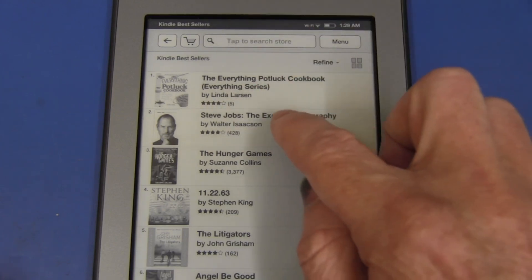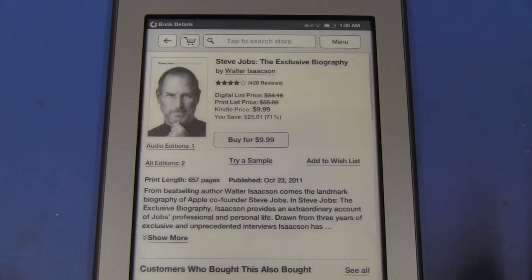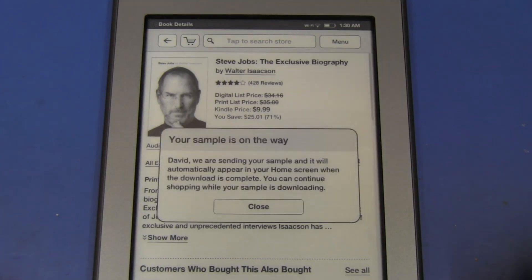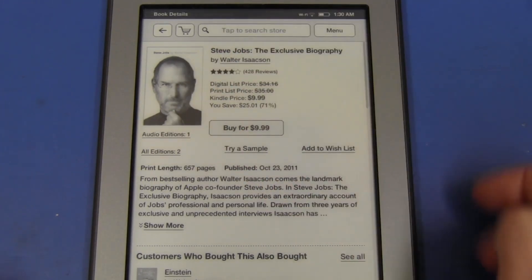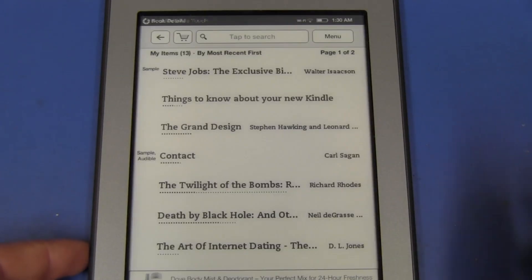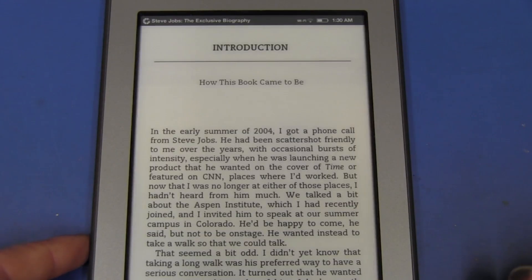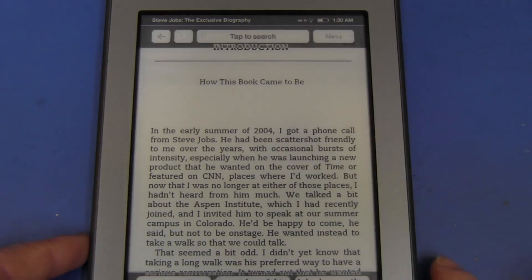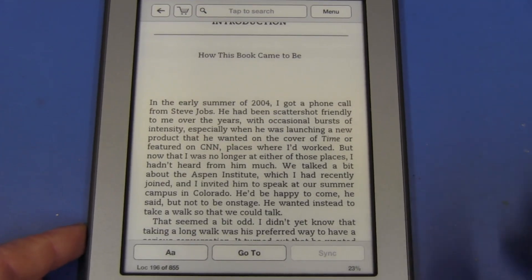I've gone into the Kindle bestseller list to download a sample of the Steve Jobs biography to test the X-Ray capability, since none of my current books seem to have it. Wow — it downloaded almost instantly. That's very, very quick, even with marginal reception. But when I call up the menu, there's nothing there showing X-Ray capability.